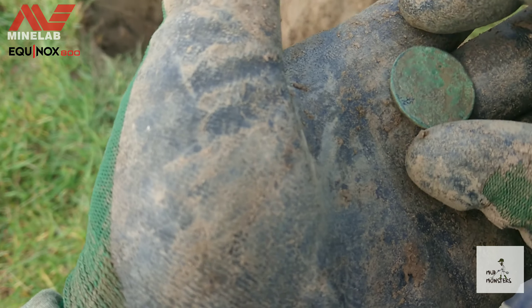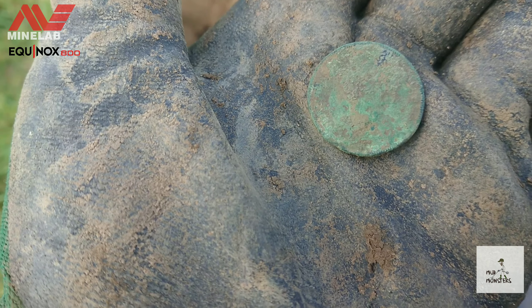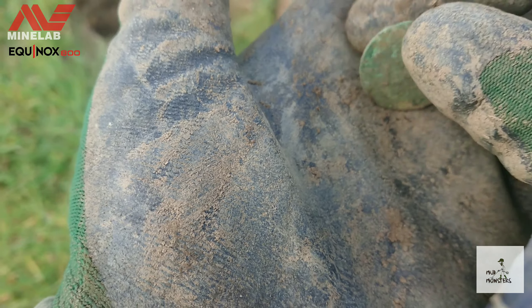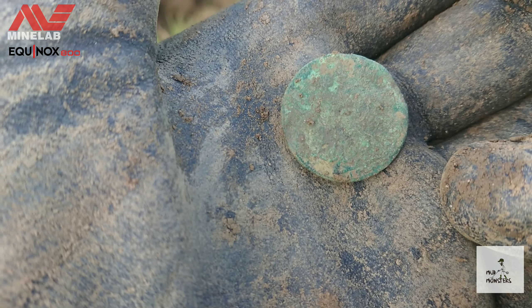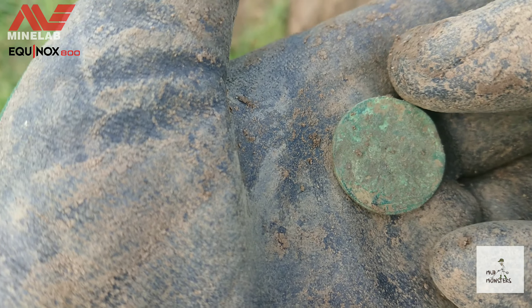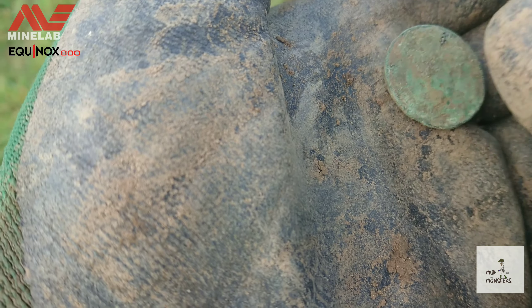My first coin! Let's try to clean it up. I can't really see of whom it is. It says '19-something', '19'. Not sure if it's an 'O'. Not sure if it's a Vicky or an Eddie — I don't know.